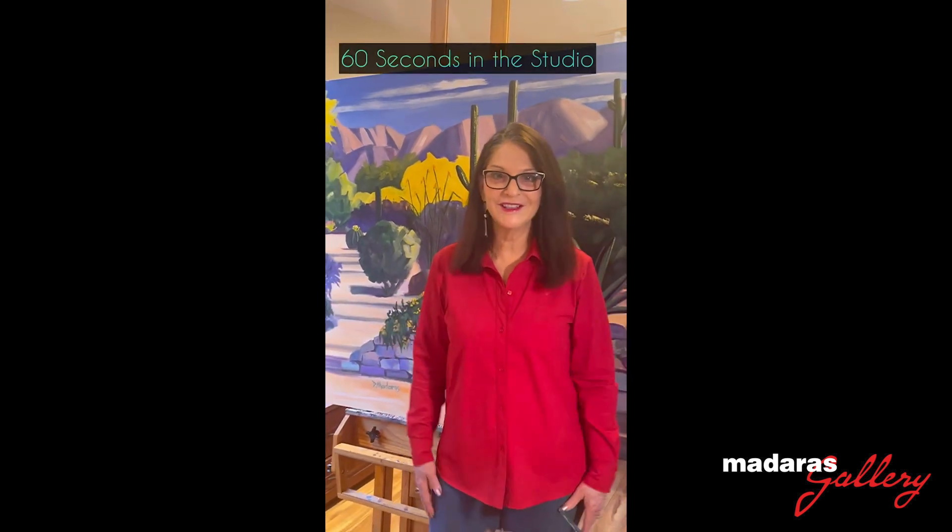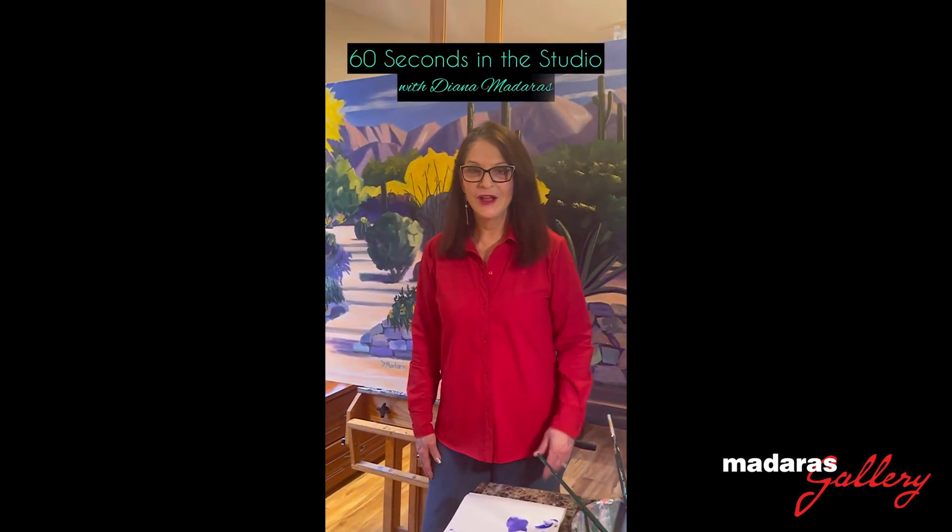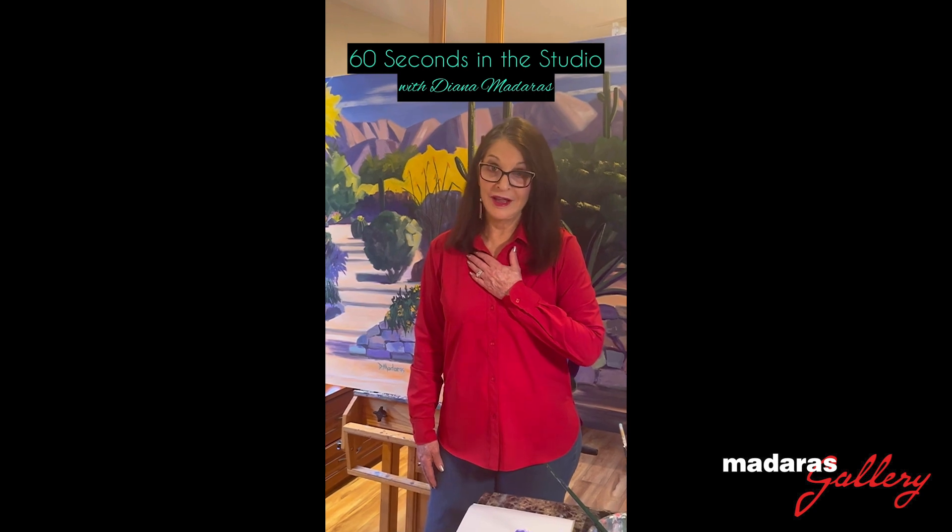Good morning! Welcome to 60 Seconds in the Studio. I'm going to bare my soul today. I'm going to show you what my painting area really looks like in real working time.